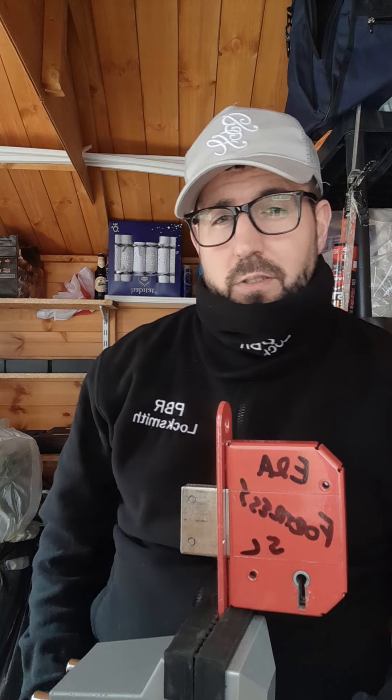As I say for newbies — always go NDE, non-destructive entry, which is picking. Never drill unless you have to, only in extreme circumstances. I've done drilling but only because I could not pick a certain lock. I would never turn up with a drill first-hand — that's not professional. Anyone can grab a drill, but with a deadlock or sash lock there are certain points, and if you miss those points you're screwed. So always, always pick.